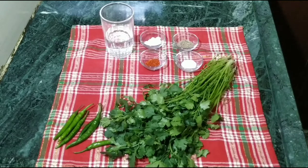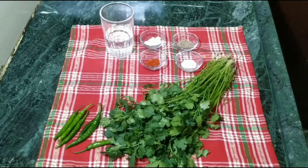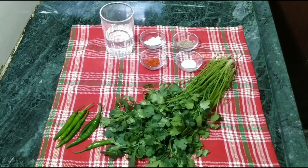For whole dhaniya we have used 100 grams. We have 5-6 hari mirch, aadhi chammach namak, 1/4 chammach jeera, 1/4 chammach lal mirch, 1/4 teaspoon, nimbu, and water.